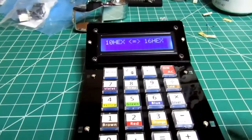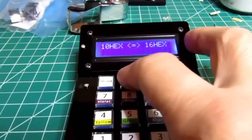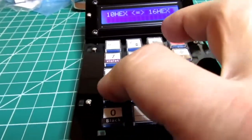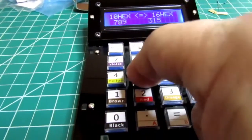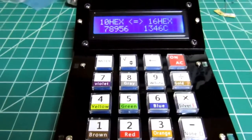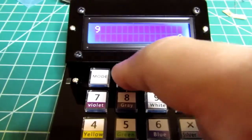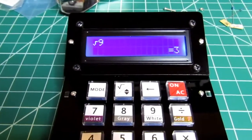In hex-to-decimal or decimal-to-hex mode, you toggle between the two, though it confusingly says 'hex' in both places. It does work: entering 15 gives F, entering 78956 gives a 5-digit hexadecimal result. It doesn't seem to be limited to 4 hex digits like some other calculators. Back in regular math mode, the square root function works: you enter 9, hit the square root key, then hit enter, and it gives 3.